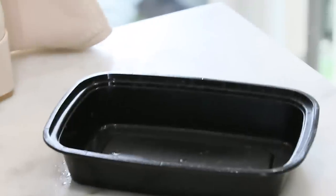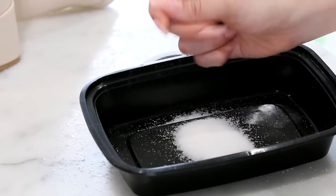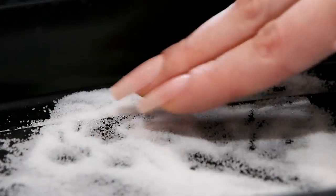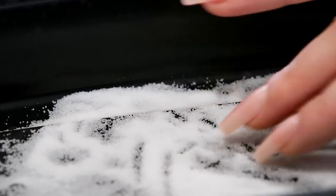All you need for this DIY are two simple things — it's very easy. I'm going to be using a container that I don't mind ruining. We're going to be working with glue and salt today. I'm using table salt, but realistically the best outcome would be with coarse salt. I just don't have any, and it works with table salt too.